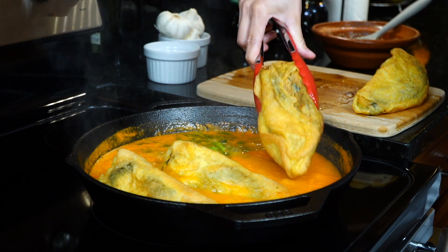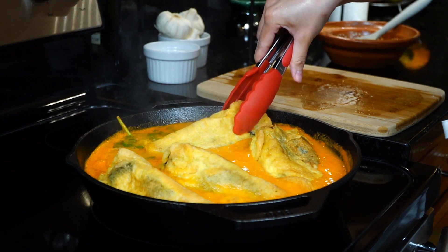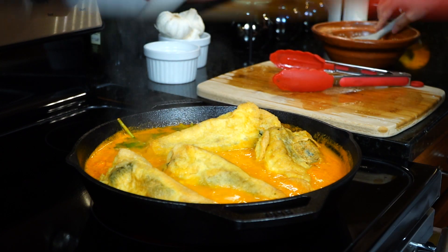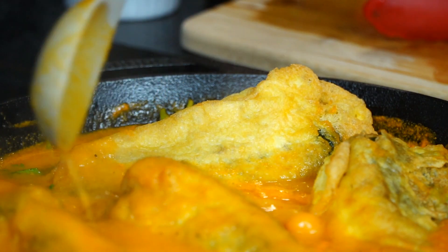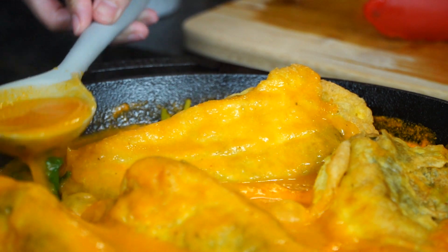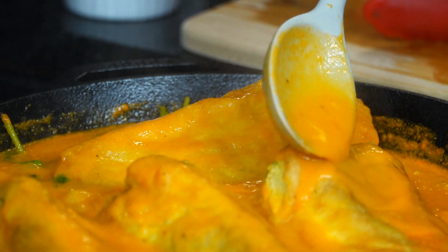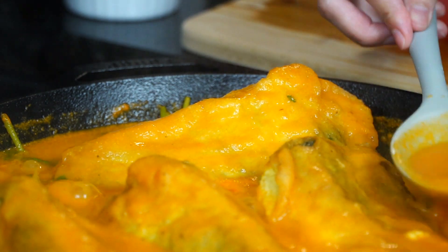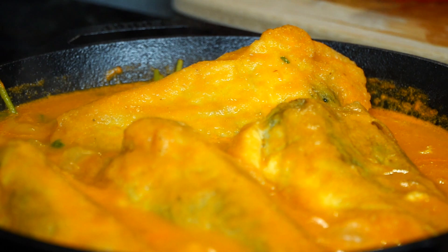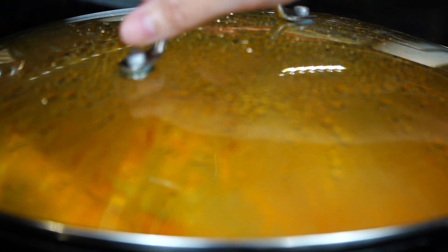Now add all of the peppers and indulge them in the sauce by spooning it over. Cover to allow the cheese to melt, the peppers to soften, and the egg to infuse with all the flavors from the tomato sauce. This is where the peppers get their flavor from the sauce.